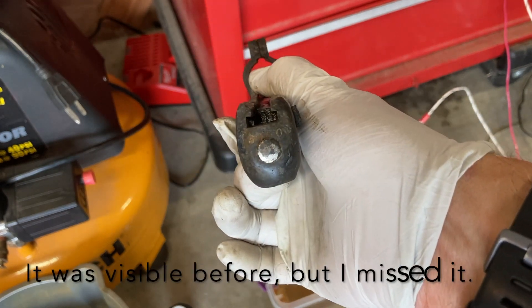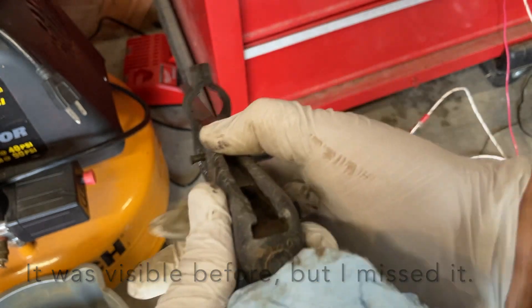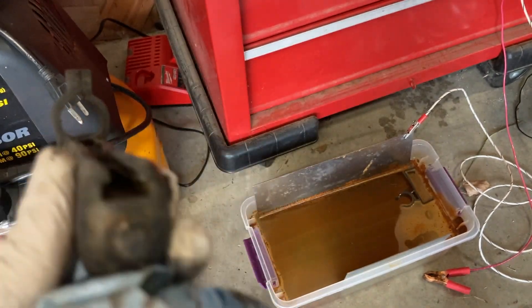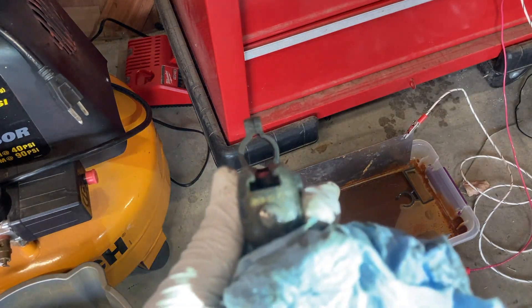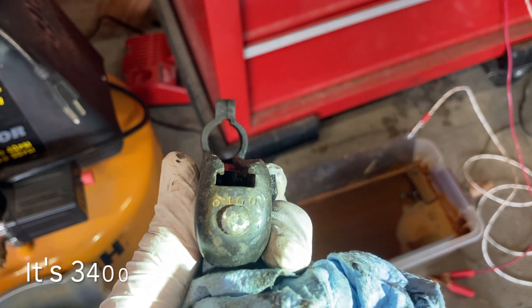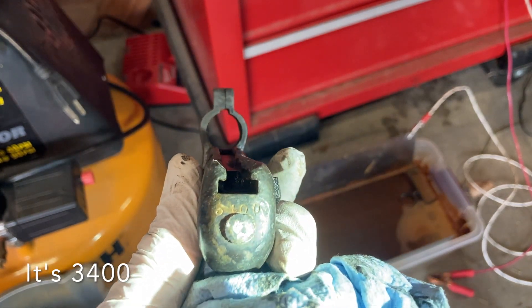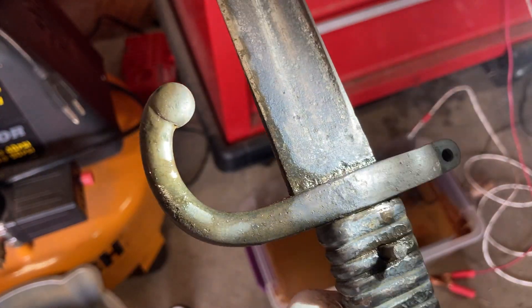I just realized there's now a number visible on the back end of it. Let's get some light over here. Not getting anything from that — I'm definitely going to leave it in longer.